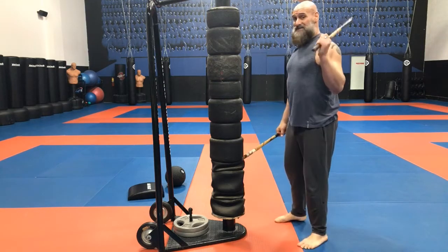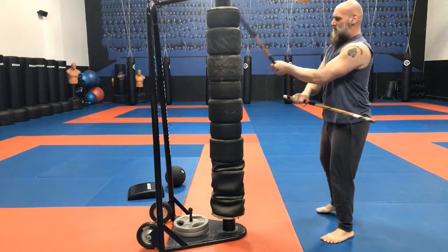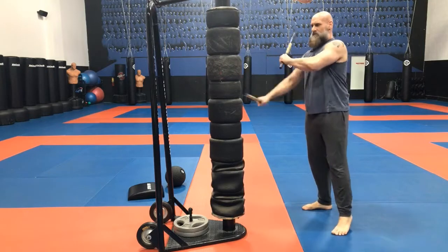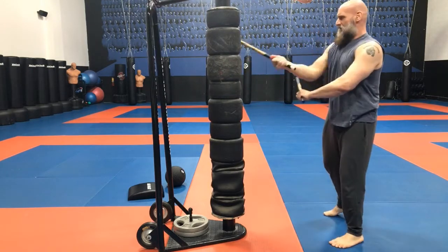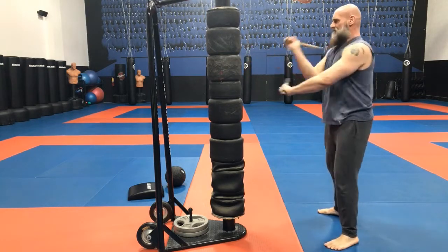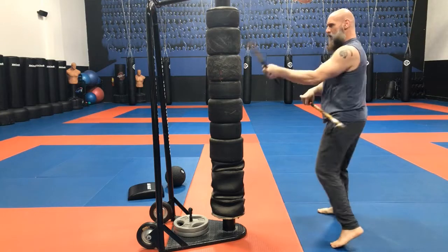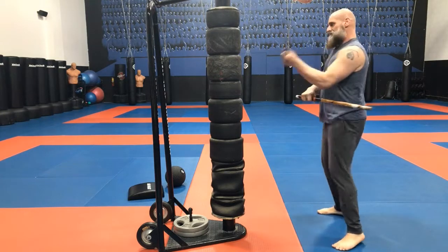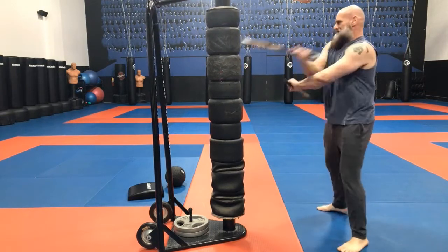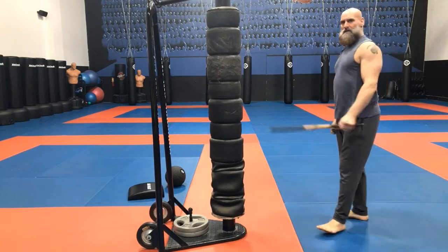We're going to go back to the first video so you can see what I was talking about — coordination and edge awareness, where I'm hitting. It's forehand, backhand, backhand, forehand, backhand, backhand, and then I started using my hip — boom — and then you start to see more power. Forehand, backhand, backhand, forehand, backhand, backhand, forehand, backhand, backhand — whoa!